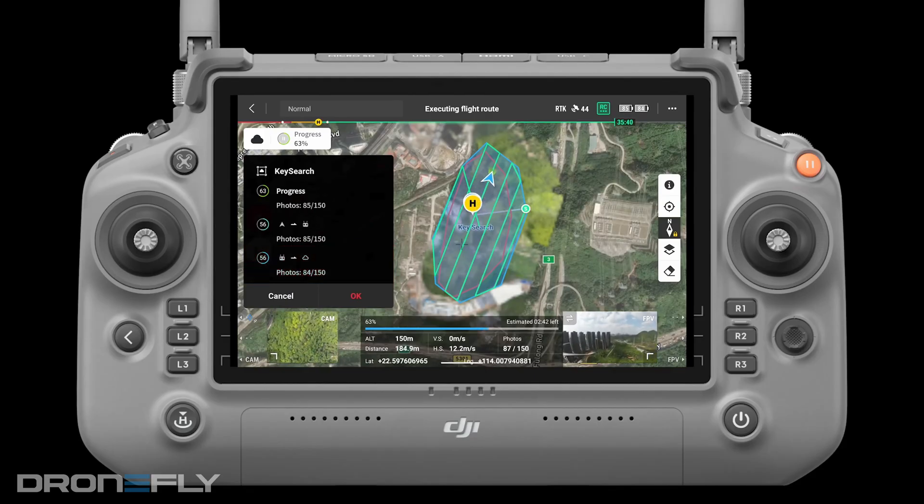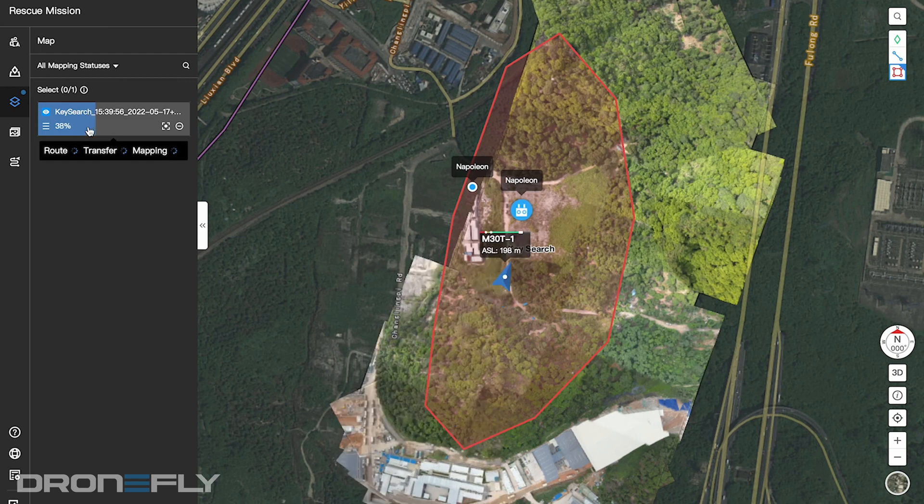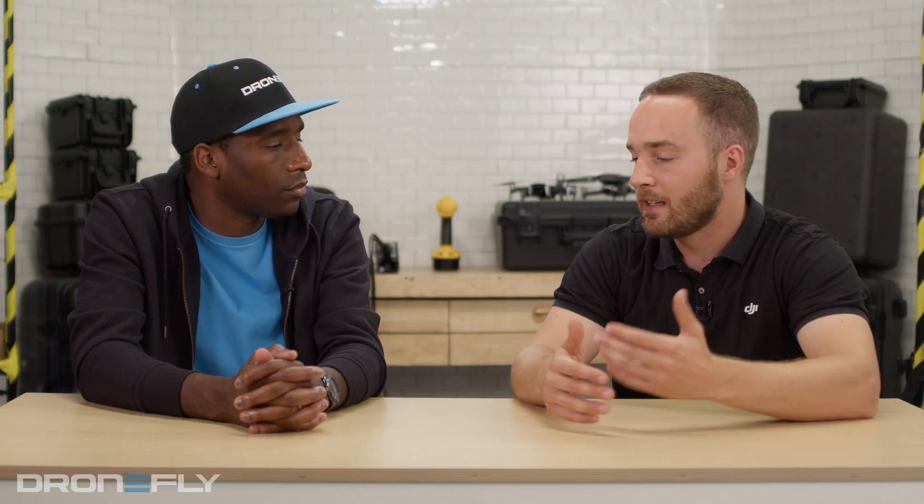How is Flight Hub 2 going to change the way people work? One exciting brand new feature you're only going to find on Flight Hub 2 is live 2D mapping. As the drone flies and collects data in a lawnmower pattern, mapping an area like a typical drone mapping mission, that data is reconstructed in the cloud and you can see the imagery on both the remote controller and on Flight Hub 2. In a post-disaster scenario — say a tornado went through town — you can quickly assess which houses are damaged, start filing insurance claims, or determine the best route for first responders to get through.